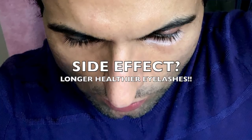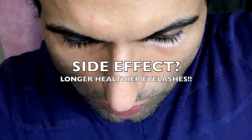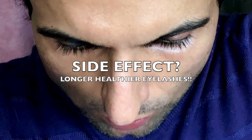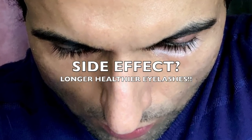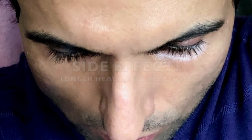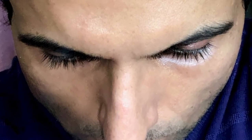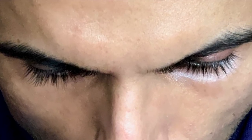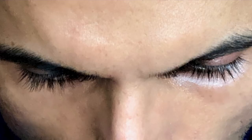As for side effects, the only one I have experienced is longer eyelashes. I know the girls will love that. It somehow increases the length of the eyelashes — I don't care about it personally, but it's a nice thing if it makes you look a little more attractive. Many girls actually use castor oil on their eyelashes specifically to grow them.